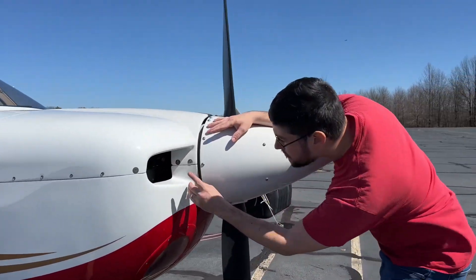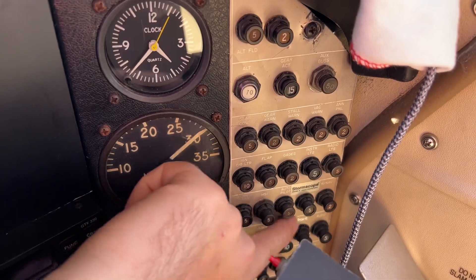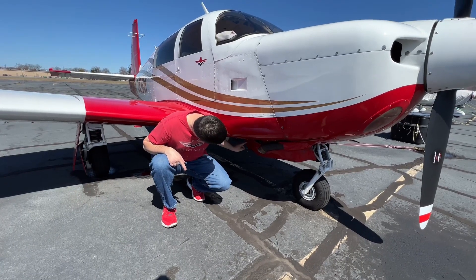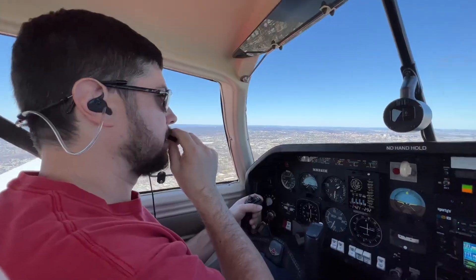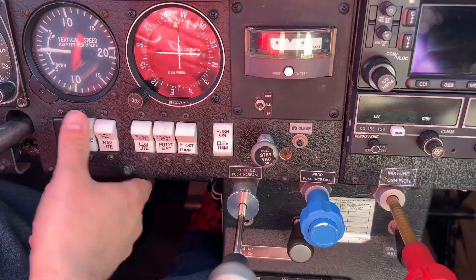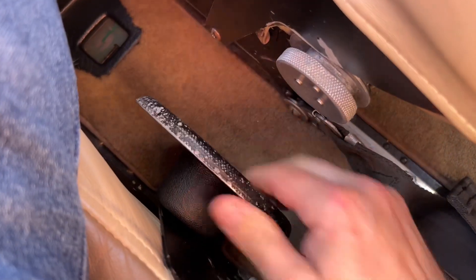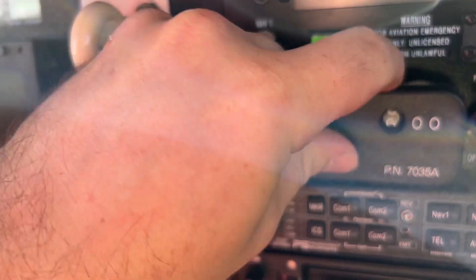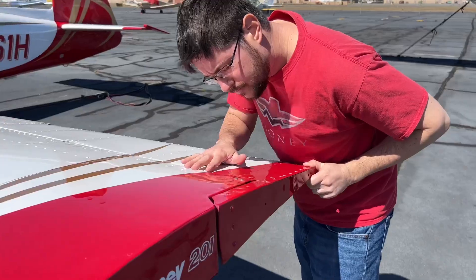It works for any airplane. It is PMA'd, TSO'd, STC'd, and does not require a 337 to be added to your TC. Any IA, A&P, or ordinary wrench-turner can install one. An ATC will automatically let you cut to the front of the line during any GPS, ILS, or RNP STAR approach. The most stringent FAA standards apply to testing for tensile strength and safety, and it has been certified by the NAFI and NBAA in accordance with ALPA.